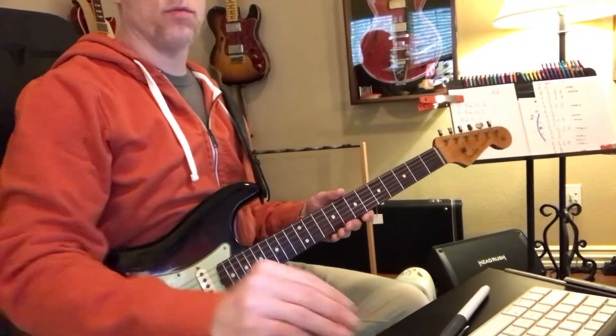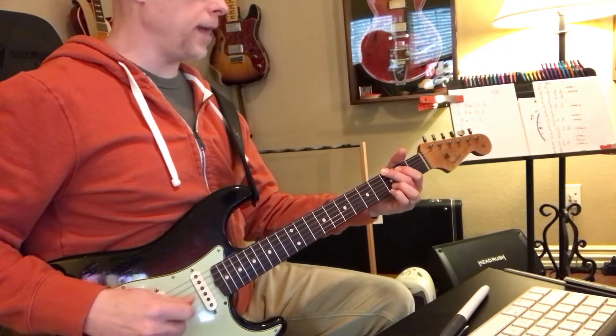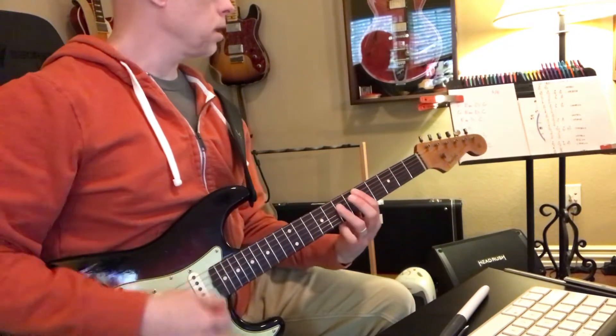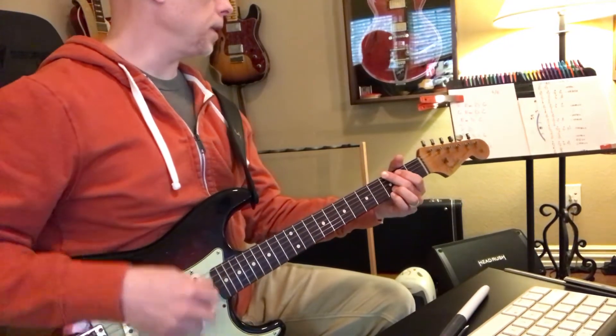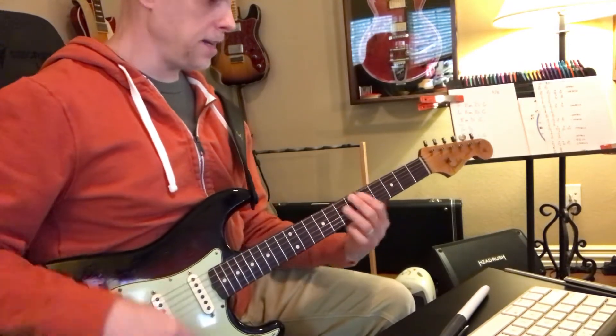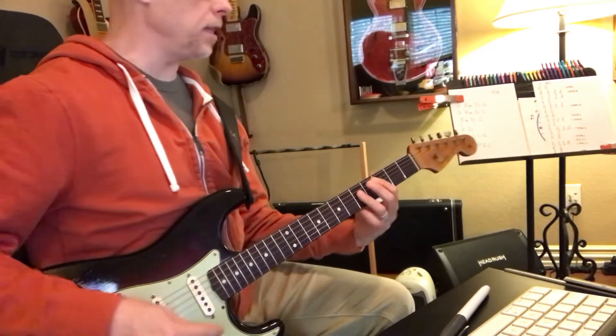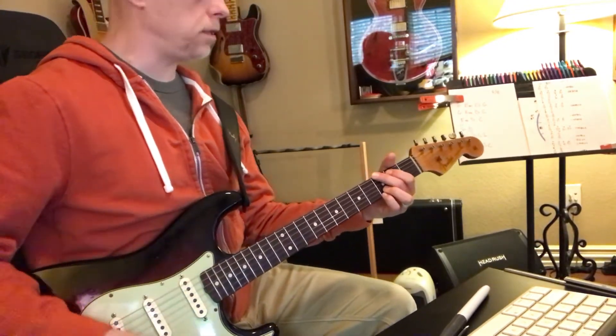So in this one we add — we're in G, and then E minor, D, G, and then G, E minor, D, C, E minor, D, C, and then the G is of course G2.